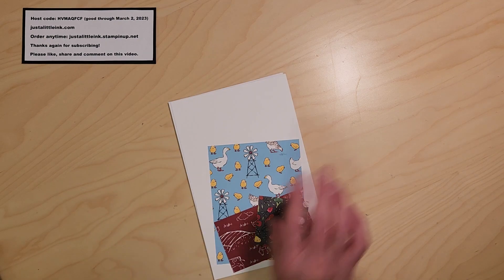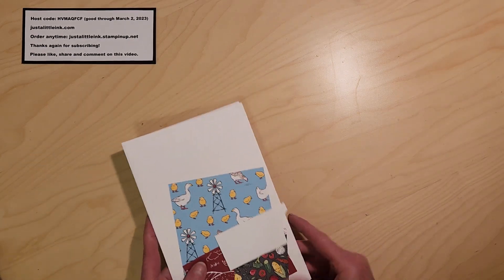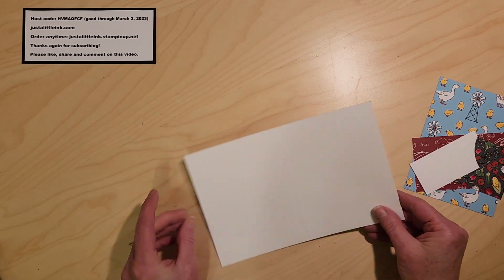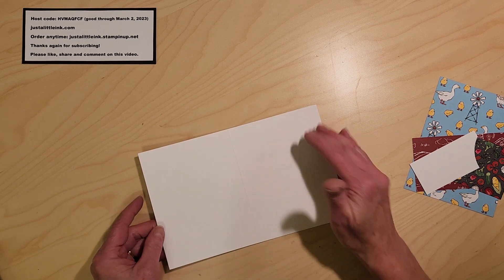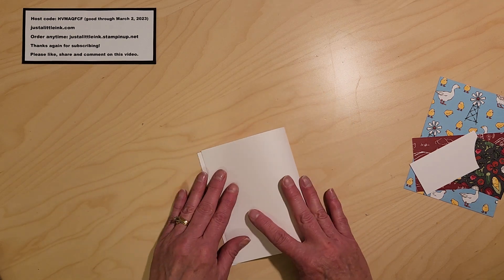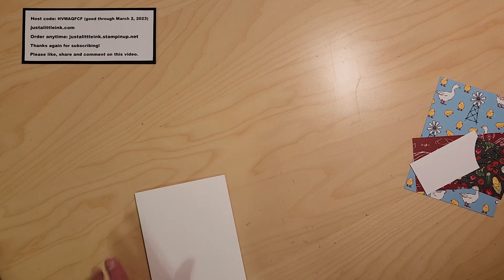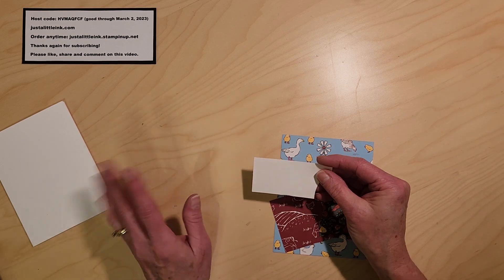What I have — and this actually ends up making two cards, but I'm only going to make one today — is a piece of basic white cardstock, five and a half by eight and a half, scored in the middle at four and a quarter. I'm going to go ahead and fold that over, use my bone folder to get a nice crisp crease, and set that out of the way.